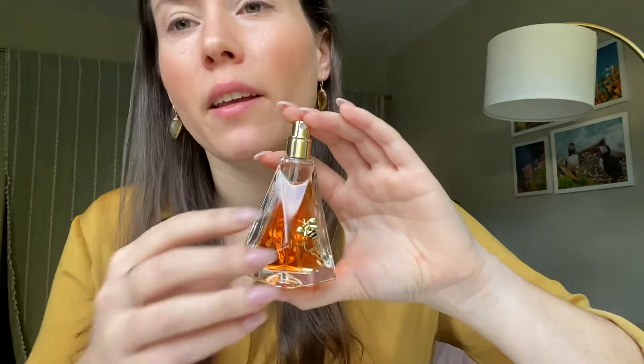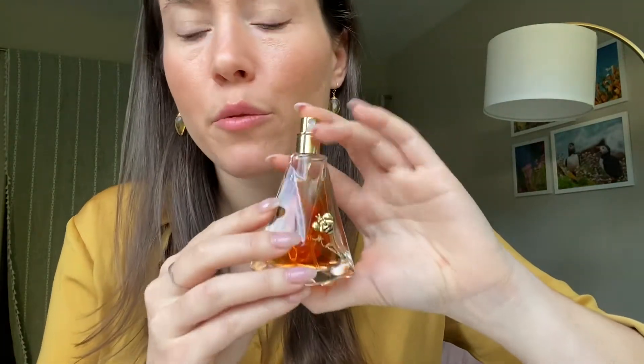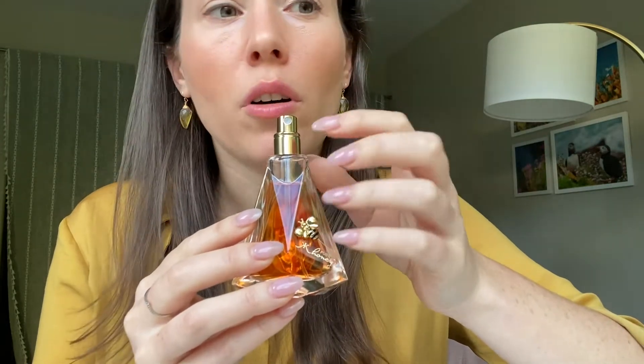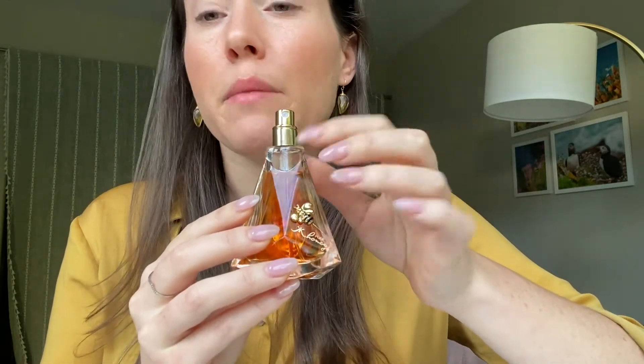I would say, like I said, I just get this heavy, sweet, cloyingly sticky sweet — I need floral, baby powdery smell. It's a lot. It's definitely an intense vibe.